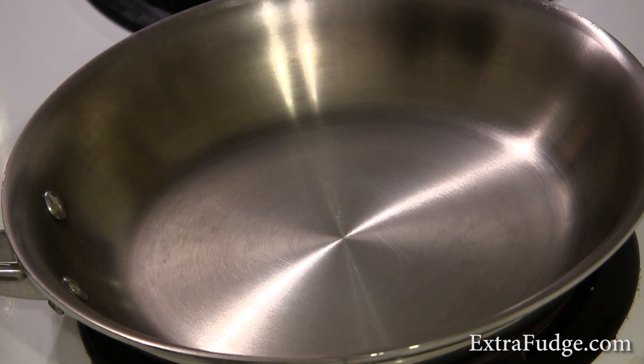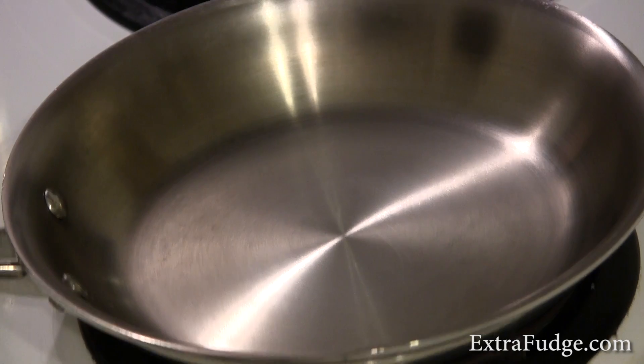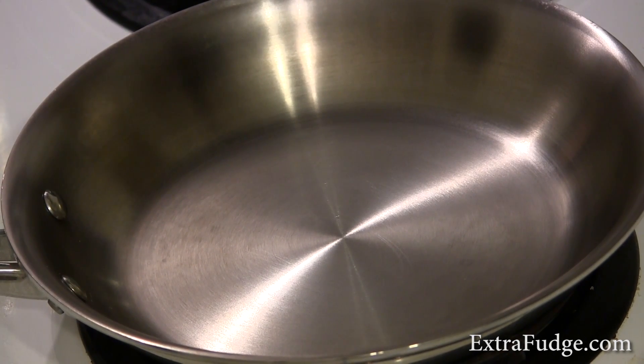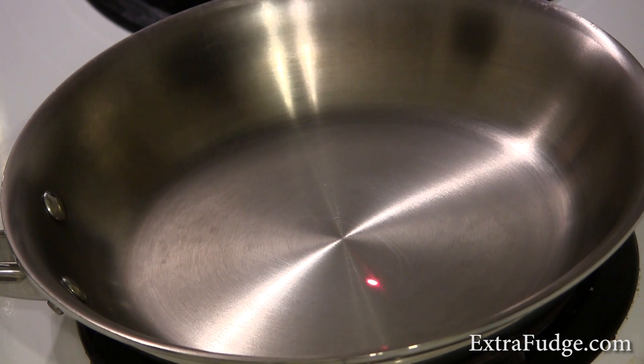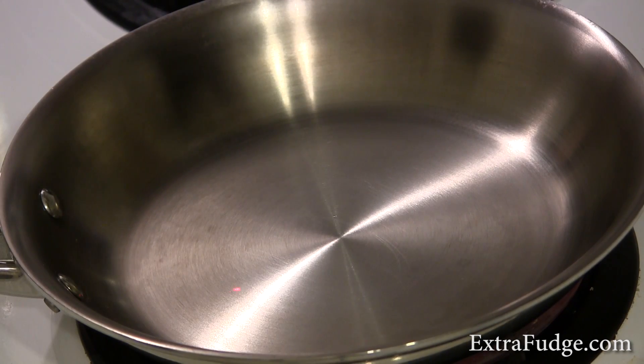So we'll start up the skillet on high. I'm going to start measuring the temperature using an infrared thermometer. Right now it's not hot. Okay, so we're at 170, 180 degrees. I don't believe this is enough heat.